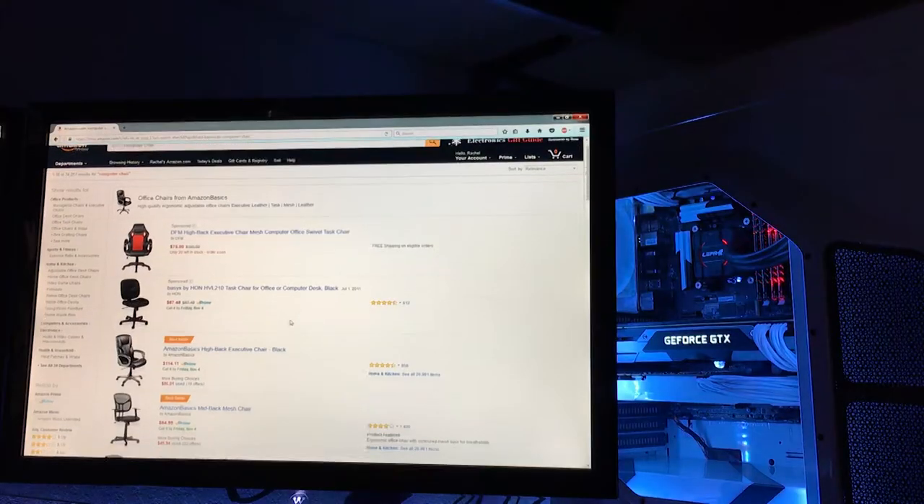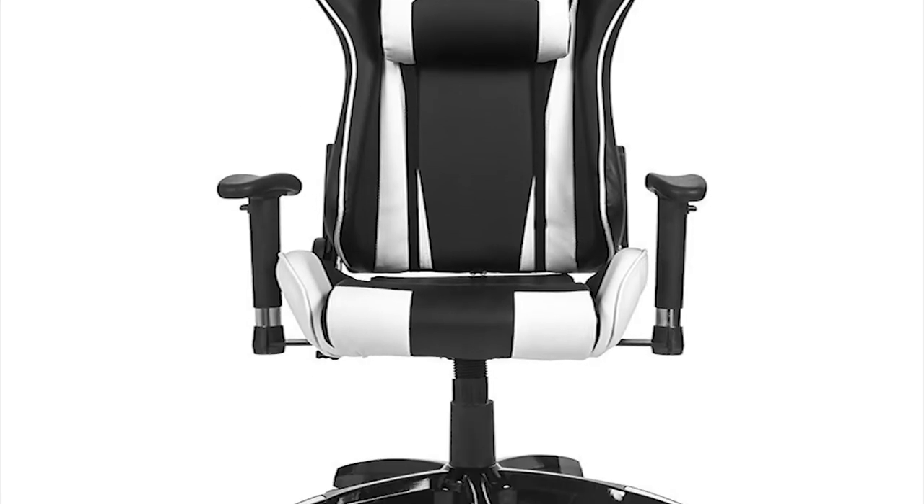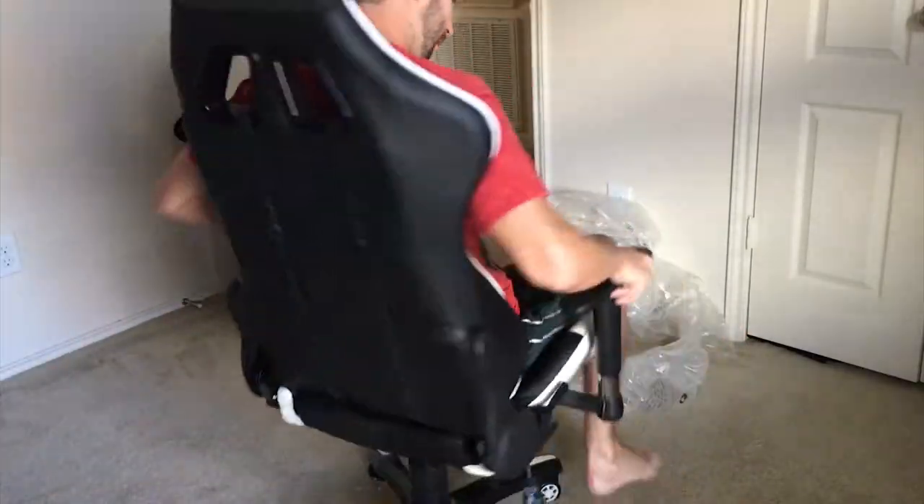Today on CK Designs we look into replacing my beat up old chair with a brand new gaming chair. Stay tuned for my review of this awesome find as we take it for a spin.